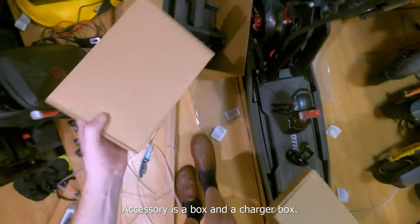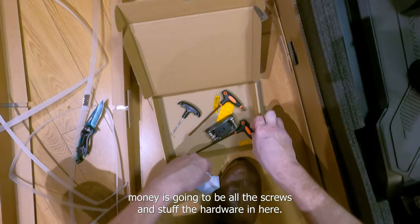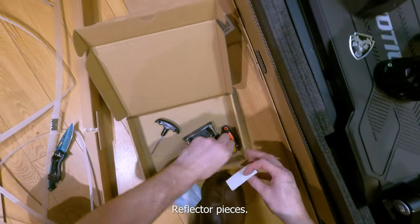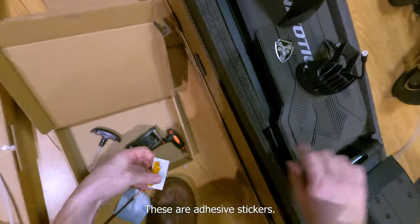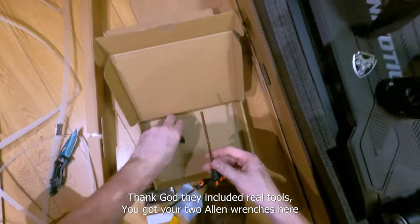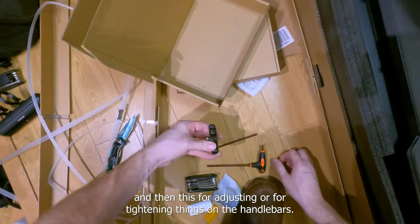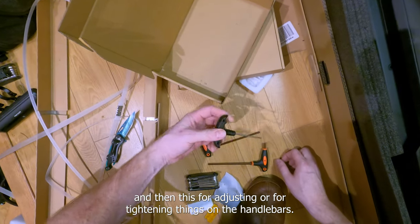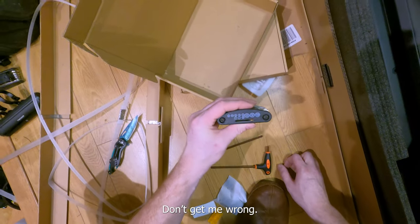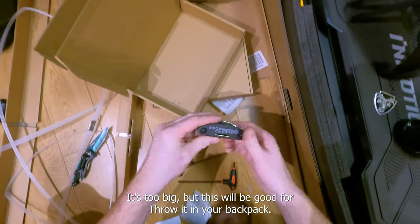Accessories box and a charger box. I'd be willing to bet there's gonna be all our screws and stuff — yep, hardware in here. It's got a little decal, the Midnight decal — check it out, that's sick. Reflector pieces — these are adhesive, just stick those on. Comes with this multi-tool. Thank god they included real tools: two allen wrenches for adjusting the suspension height and one for tightening things on the handlebars. Good for it — throw it in your backpack.